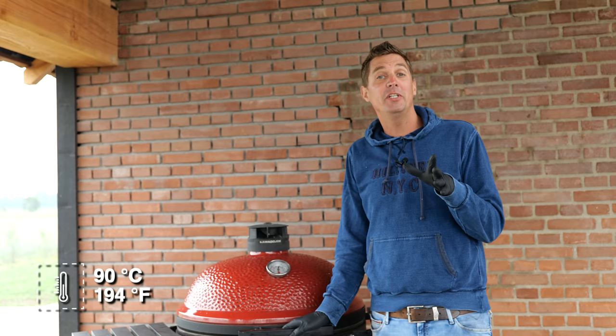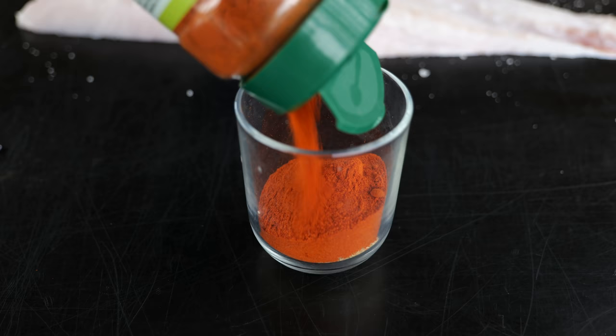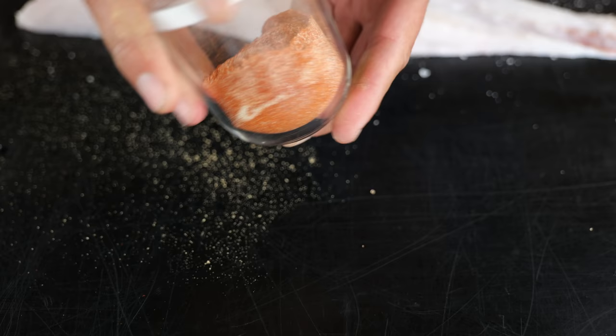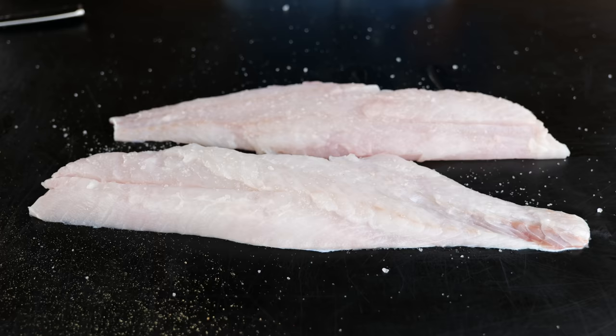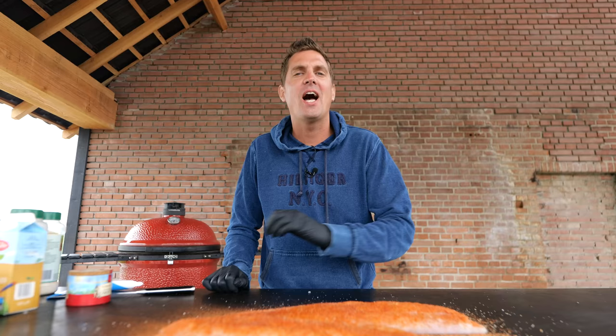We got our barbecue smoking at a temperature of 90 degrees Celsius with some beech tree. Now it's time to get some flavor on that fish, starting with one part raw cane sugar, one part paprika powder, one eighth part onion powder, one eighth part garlic powder, and finally one eighth part ginger powder. Mix that all up and it's done. That beautiful red bass rub goes straight on the fish — sprinkle it on only on the meat side.